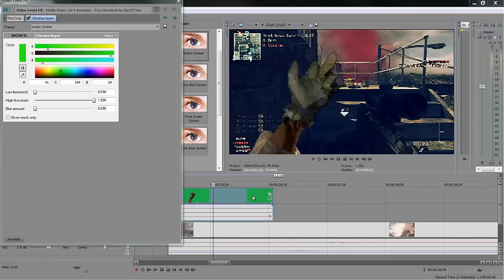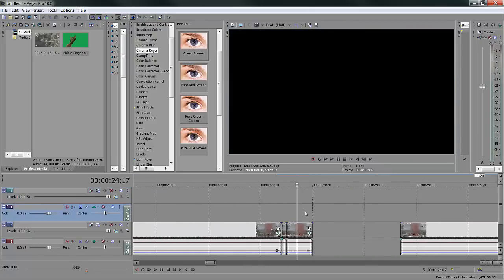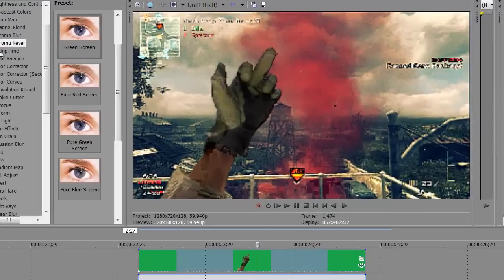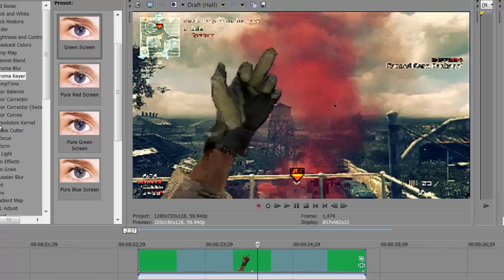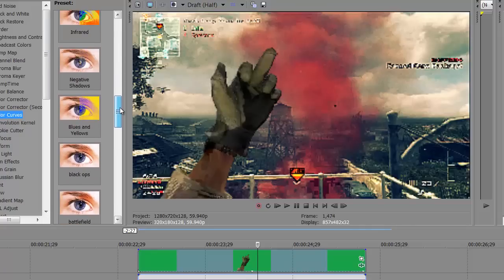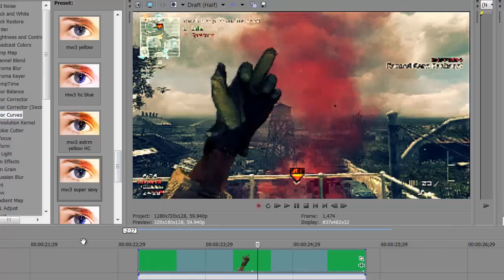The green screen is not perfect, so I like to grab the dropper tool, grab the color green, and then play with the thresholds and blur amounts. Usually turning this one down brings things back to life. The other big thing a lot of people forget is you put it over the top of your clip. It doesn't look like it fits — it's too cinematic versus too gameplay-looking. My favorite way to fix that is a color curve. Throw the same color curve back on it — 'super sexy' — and it's starting to look like it fits.